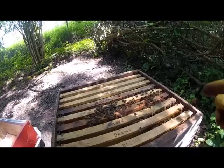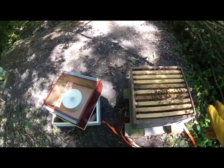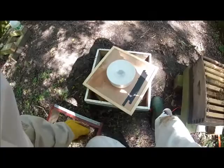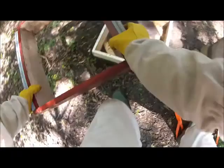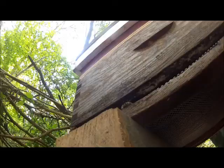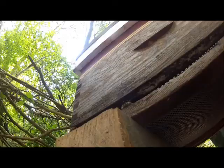I'm happy, we've got a laying queen. We've got bees on five frames, even though they're small, they're still there. Hopefully they carry on bringing that pollen in at the rate that they are. Hopefully that will build itself up into quite a nice little colony. Thanks for watching.